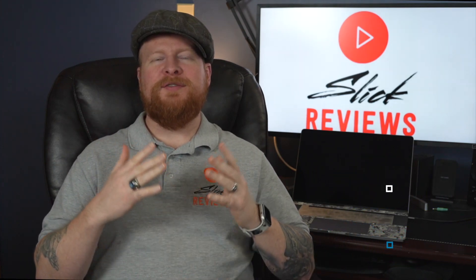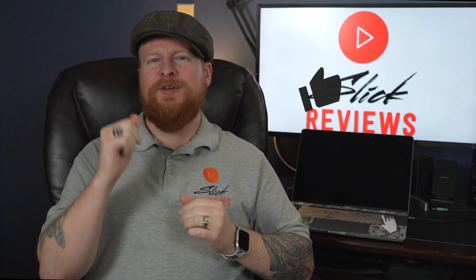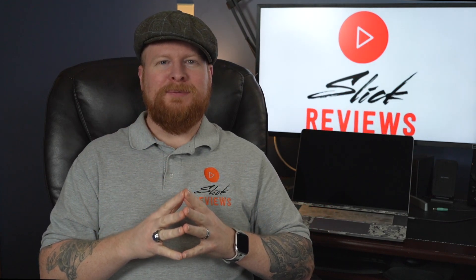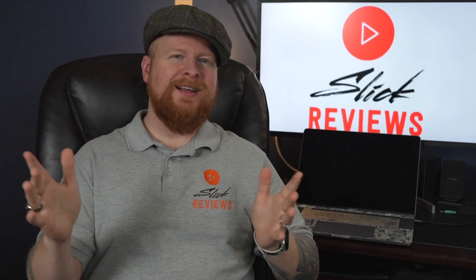Before we go, if you enjoy straightforward, to-the-point content like this where we find great deals online, please make sure to leave the video a thumbs up and hit that subscribe button — pretty easy and free ways to help support the channel. That's all I've got for you this time. I'm Zach, this is Slick Reviews, and I'll see you in the next video.